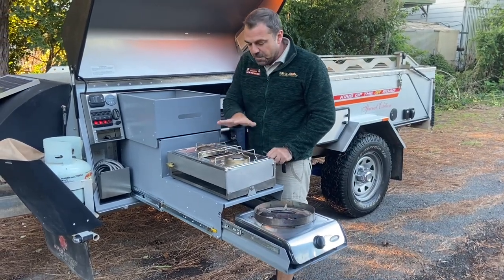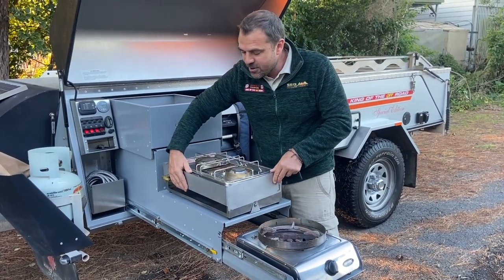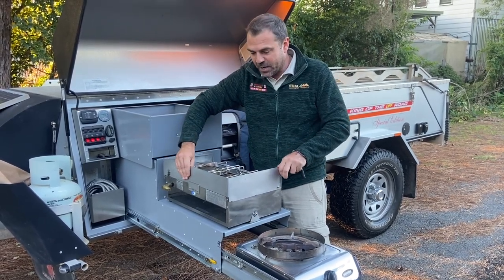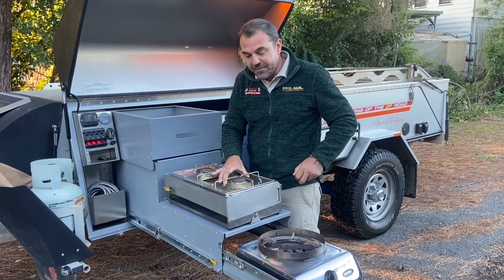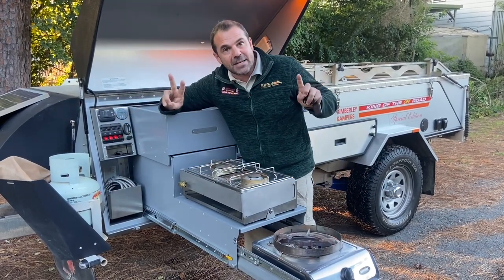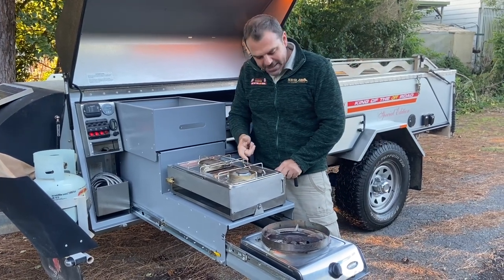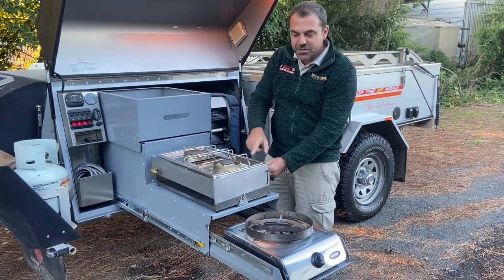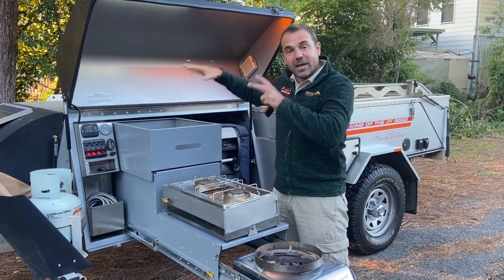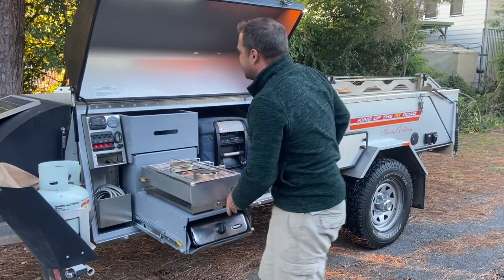The next cooker does bacon, eggs and toast — there's a grill tray underneath and a wind guard that lifts up and pulls forward. It also has egg rings. Both gas lines connect to either bottle — two gas lines, two cookers. Remember this one needs a barbecue lighter to light, and you need to turn it sideways and push the button in. That's a quick look at the stove. The split pantry slides back to reveal two pantries.